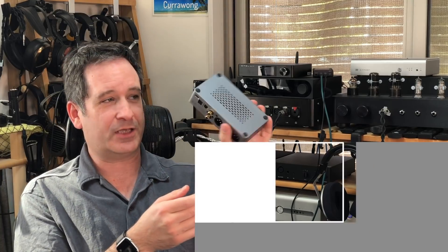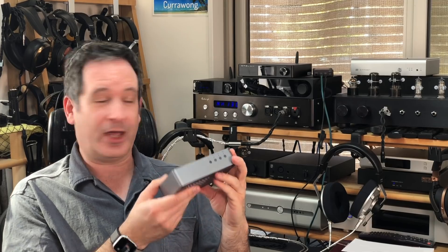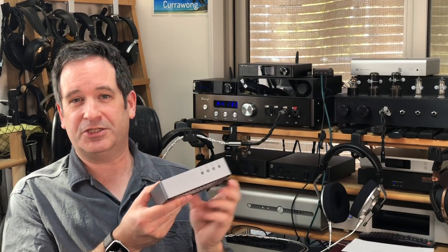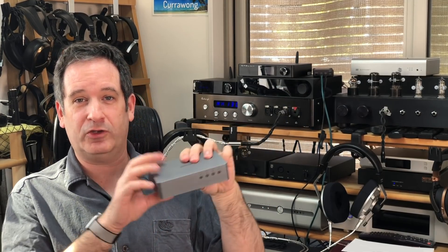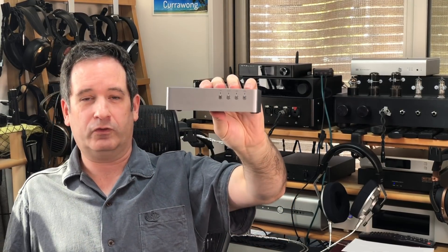Looking at the LAQXD1, it's actually quite a small device — not very large at all. That's because it doesn't have a power supply, unlike its bigger brother the SGD1, which has a power supply built in. You have to provide your own power. Let's have a look at the controls on the front.